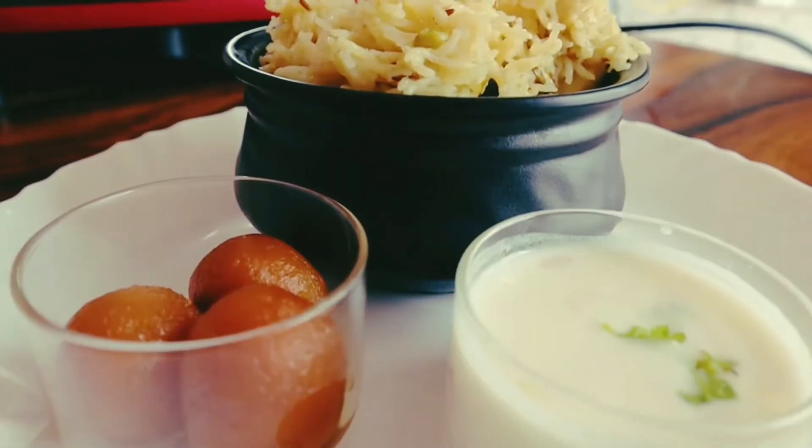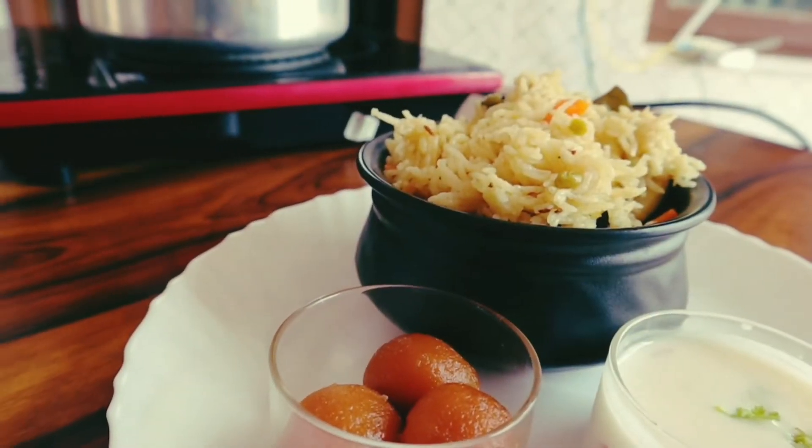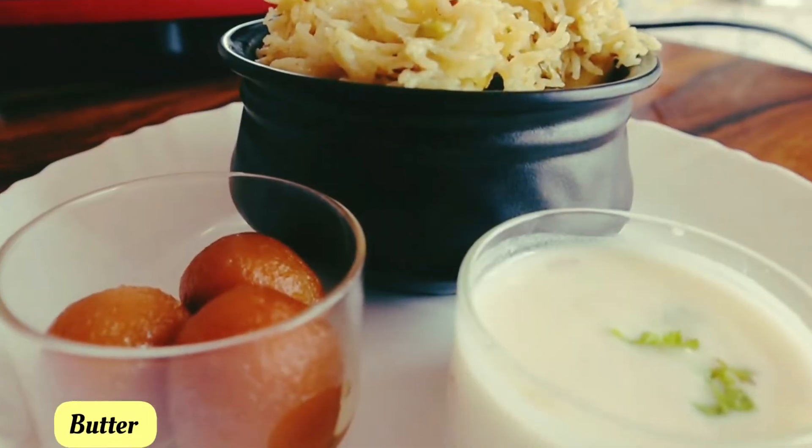Hello friends! I will show you this recipe in 2 minutes. Let's start the recipe.